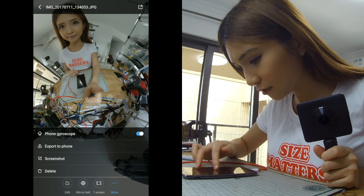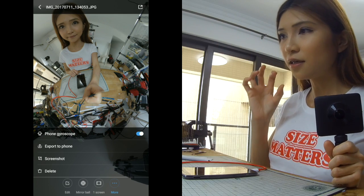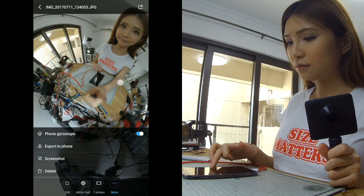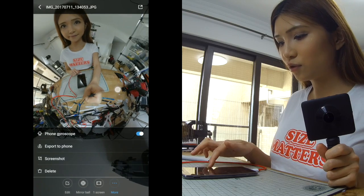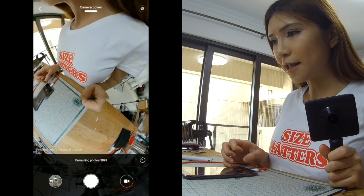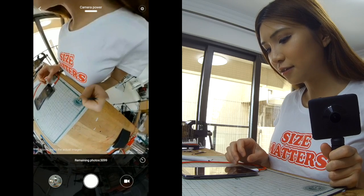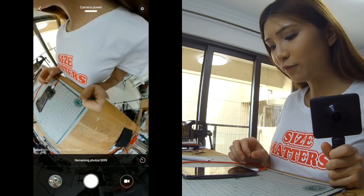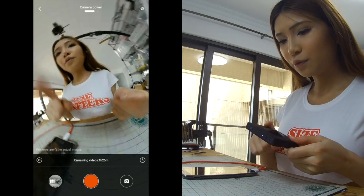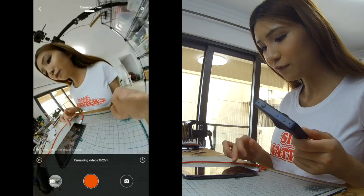There's a gyroscope feature — I think it's like a gyro stabilizer. It's the gyro sensor that stabilizes the pictures and video. It claims it can prevent shaking, so let's check it out. I'm going to put the camera on the other tripod and see if it actually prevents shaking.